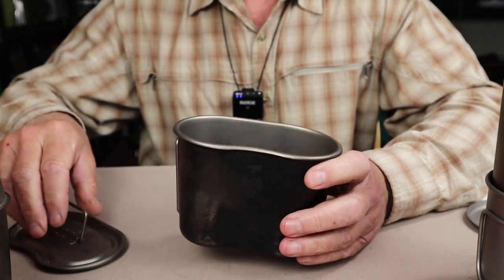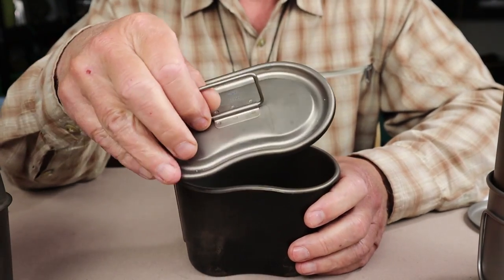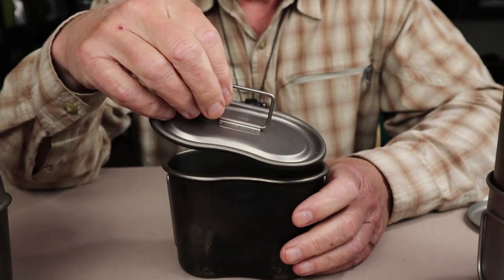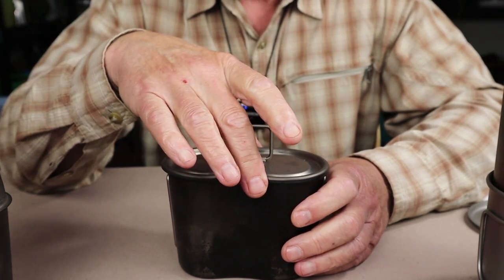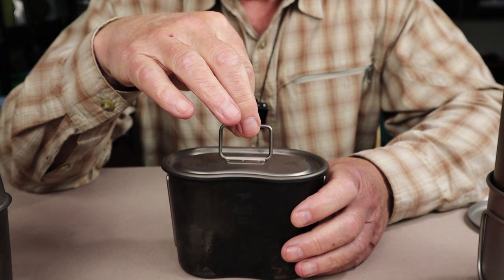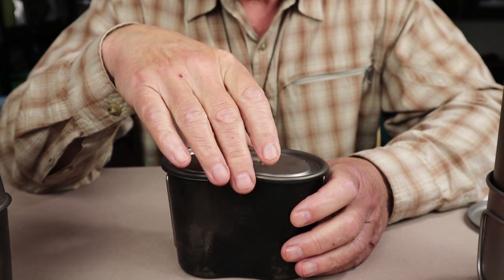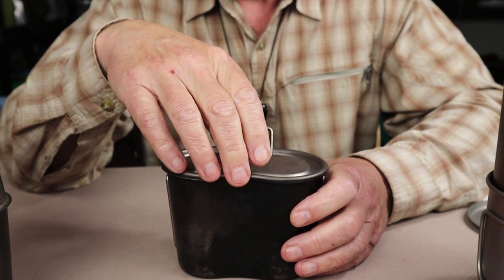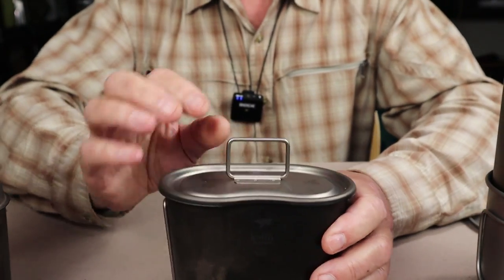It's a great mug — high quality, and you can tell in the construction. One of the really nice things about it is the lid. It's a perfect fit on top: not so snug that it's hard to get on and off, yet it doesn't move or rattle around. I'd like it just a little bit snugger, but I'm actually quite happy with it the way it is.